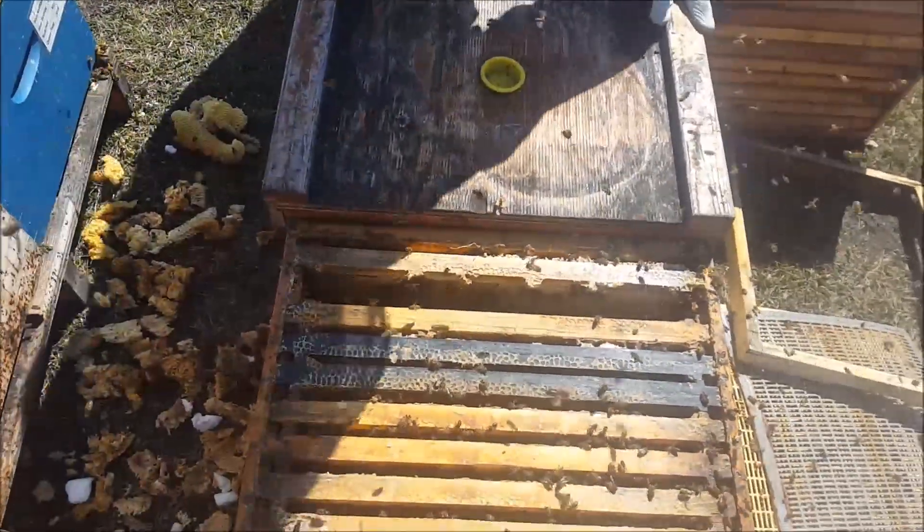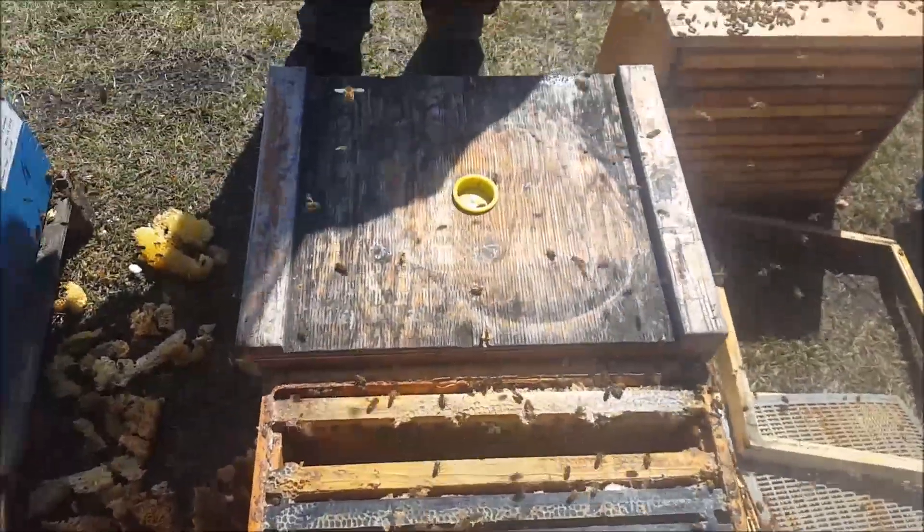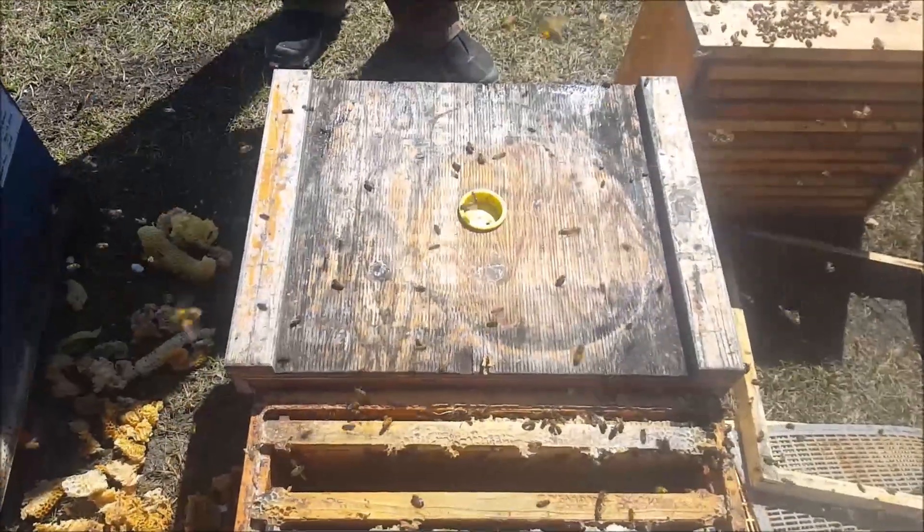I'm going to stick this other frame back in this queen-right hive. We'll write on that: 30 days — we will check for eggs and then we'll see how that goes. Have fun.